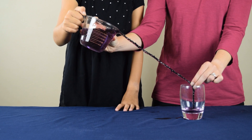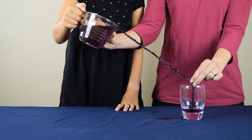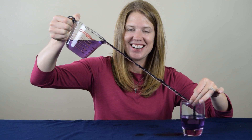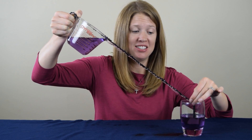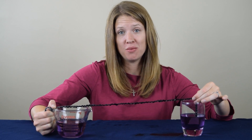As you notice, the cup is filling with water. So can you tell me how am I able to pour the water into the glass with the pitcher being a good foot away from the glass itself?